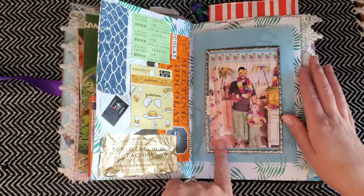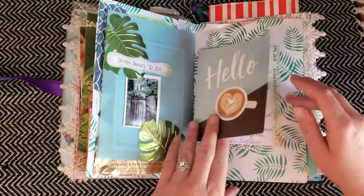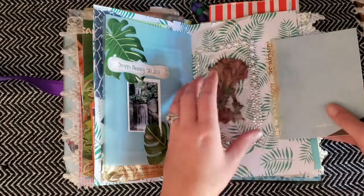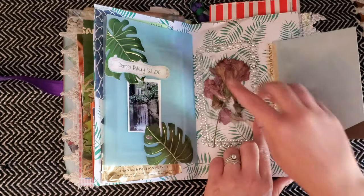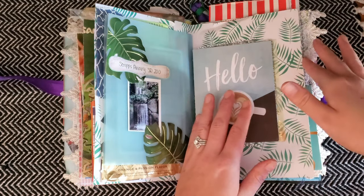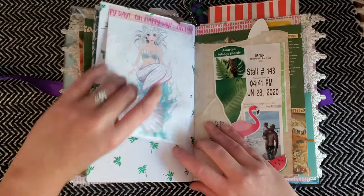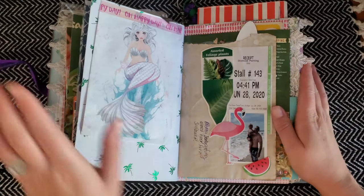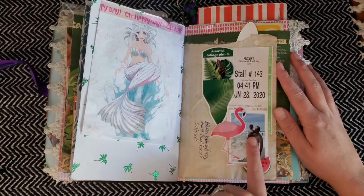During quarantine we had a luau party in the house. Right here I have a kind of secret spot for some more flowers that I put in a piece of packaging from Dollar Tree stickers — I like to save those to put my flowers in. Then another card, some little scribbles and drawings from my daughter, and more plant tags.